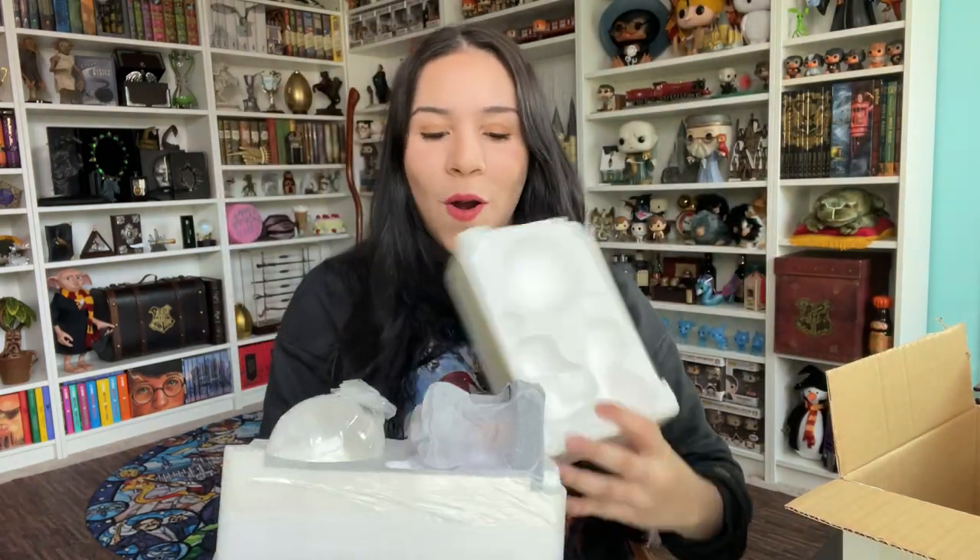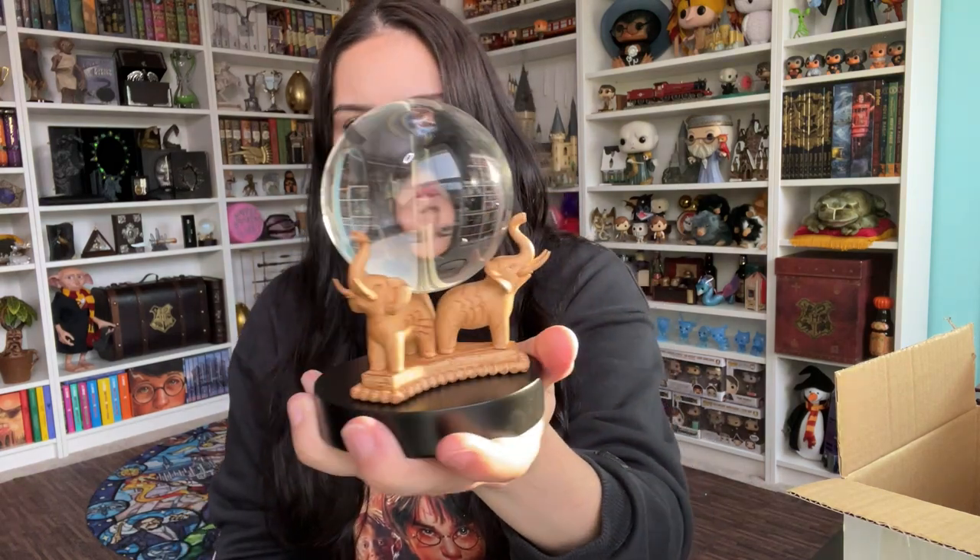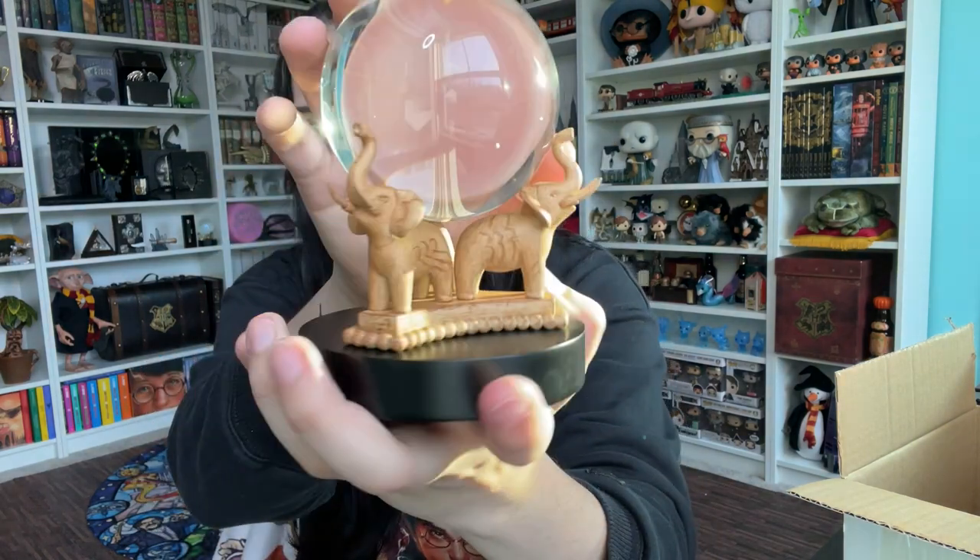Next item is the crystal divination ball. I had gotten a $10 version of it from Books-A-Million a couple of weeks ago, and I was like, you know what, I want the actual replica. This one retails for $49. I showed the prophecy orb back in 2020 and I really liked it. I would have preferred if this was more like that orb from Order of the Phoenix, but it still looks pretty cool. I like the size too — it's not huge but it's not small either. I was ready to have something bigger in the collection.